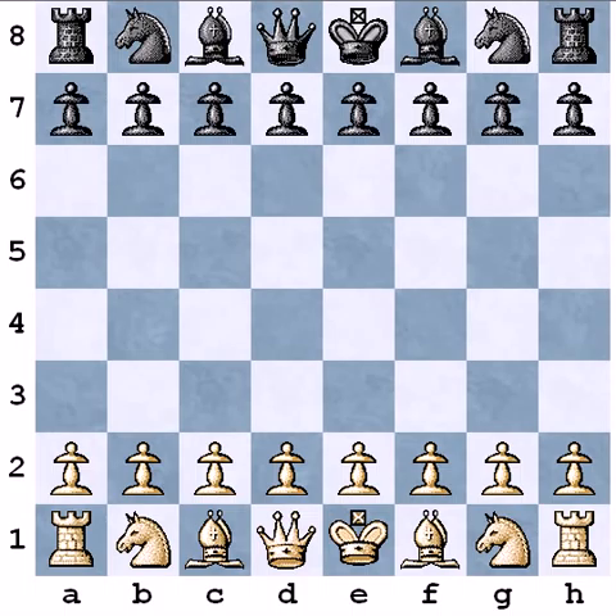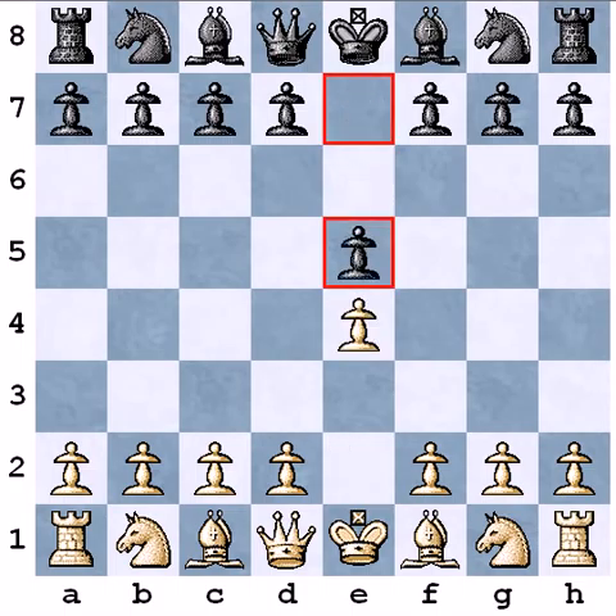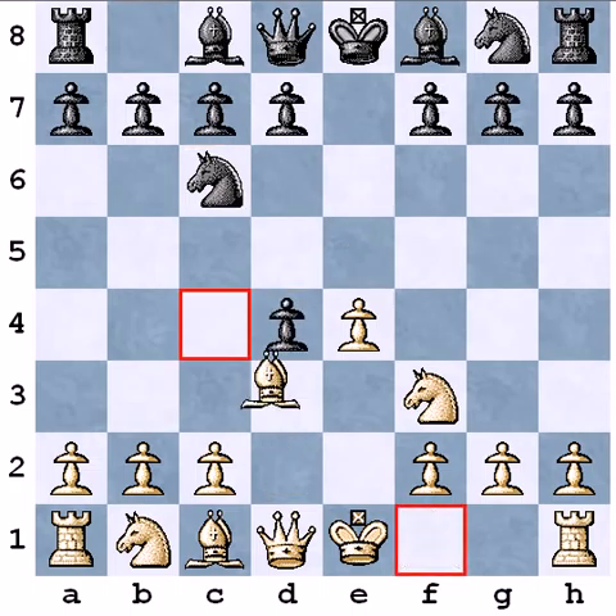So I decided to play e4, he played e5, Nf3, Nc6, d4, he captured and I played Bc4. This is the Scotch Gambit. I studied this before the tournament and this was the first game when I tried to play it in a real game. Before that I tried to play it only on the internet.